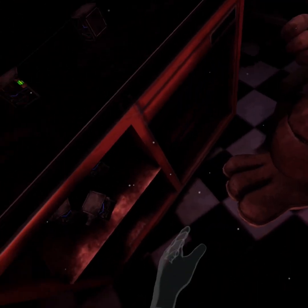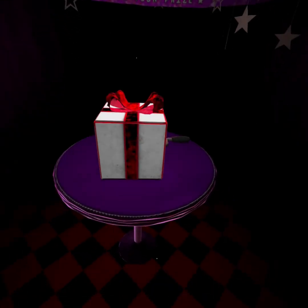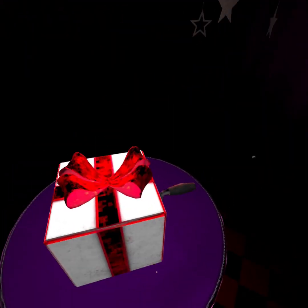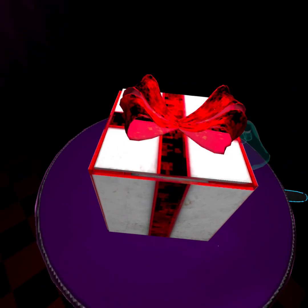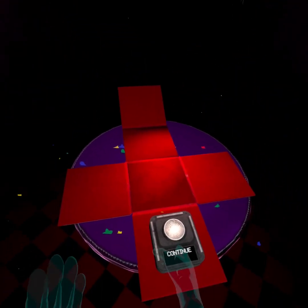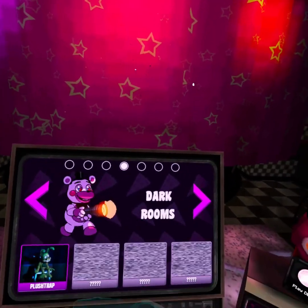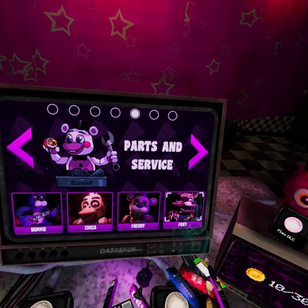That concludes your time in parts and service. Your pay will be docked accordingly. Oh, shucks. Okay, well we did Freddie. I'm assuming Foxy's next. Okay, let's see what the next parts and service is. Foxy. I was expecting Foxy because of all four of them.